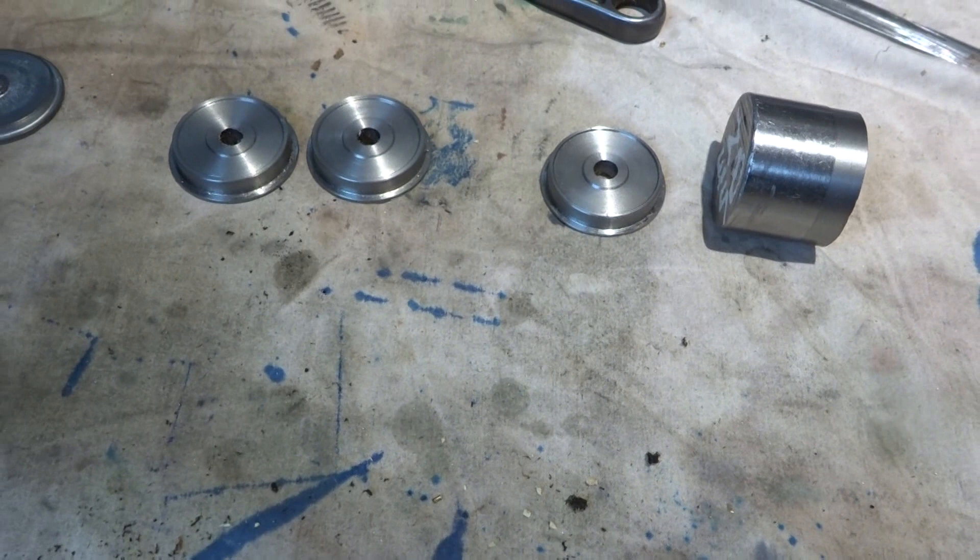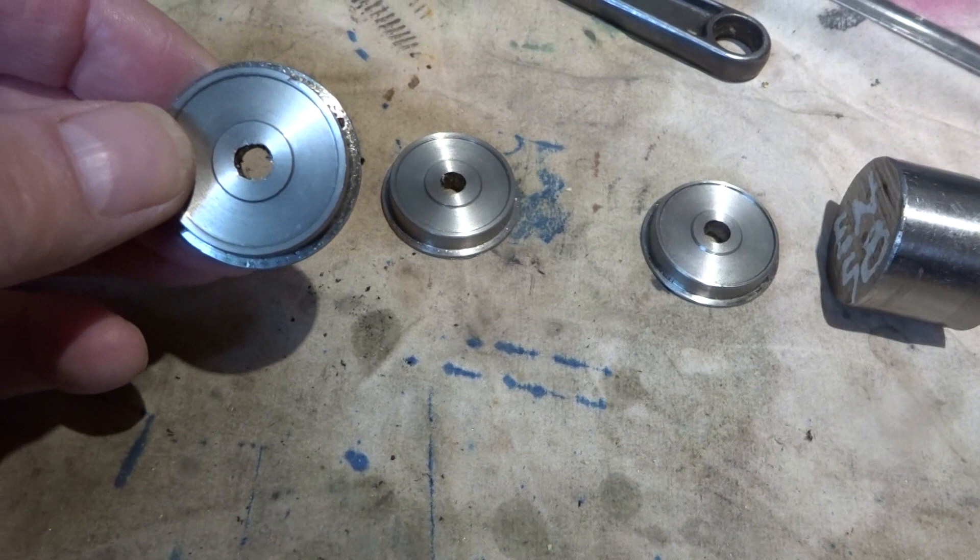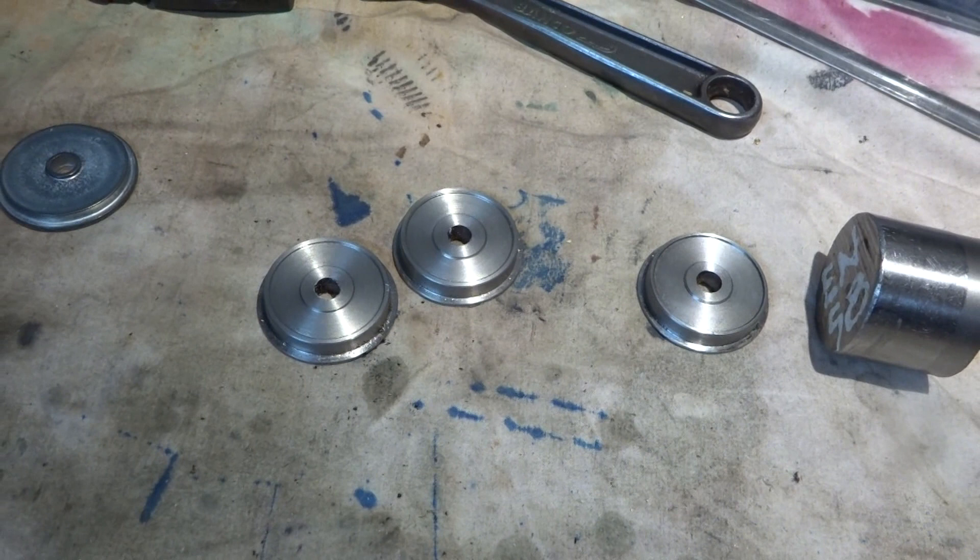I'm going to fit bosses in the middle with a locking grub screw so that this thing can be re-gauged between 32 and 45mm — that's my plan. And I'll have to make some sort of subframe chassis to attach all this ultimately.